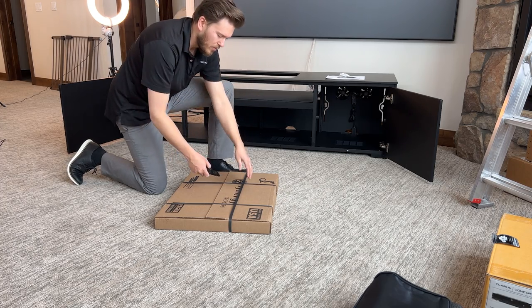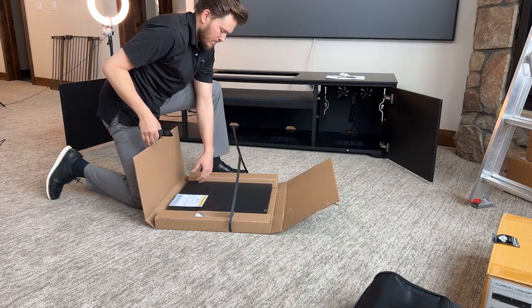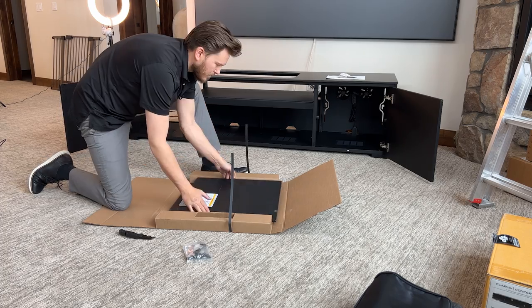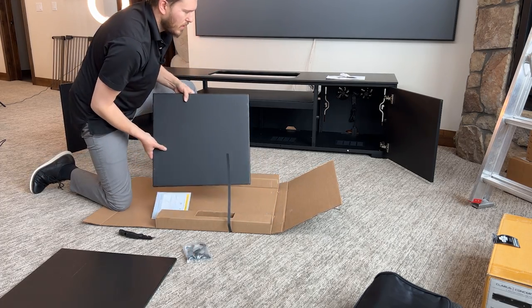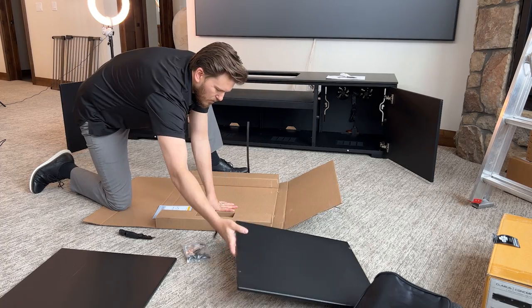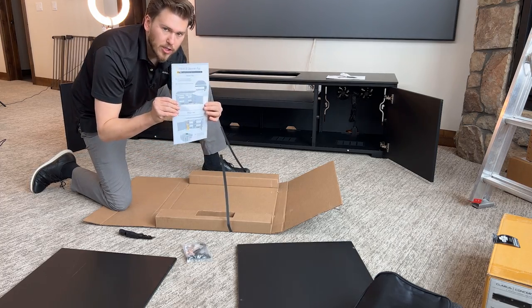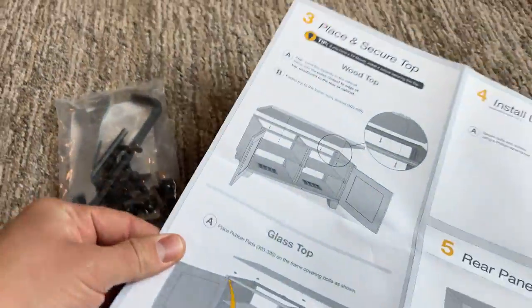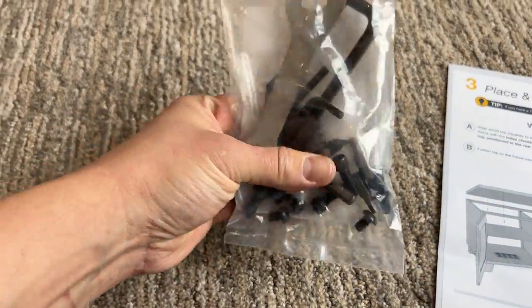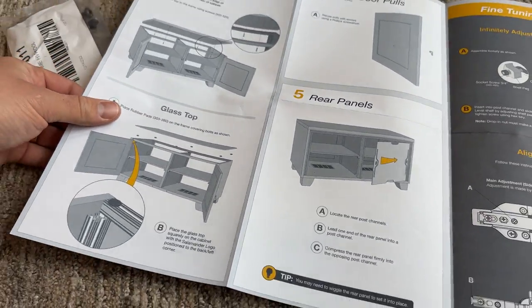Next, we're going to be opening up our shelving system. Got some hardware — shelf number one and shelf number two. For most systems, two shelves are going to be sufficient, and there's an installation guide which I'm going to show you how to use in just a minute. For these particular shelves, you guys aren't going to need any of this hardware, but it does come with it, which is nice. As you can see, this is for other models.